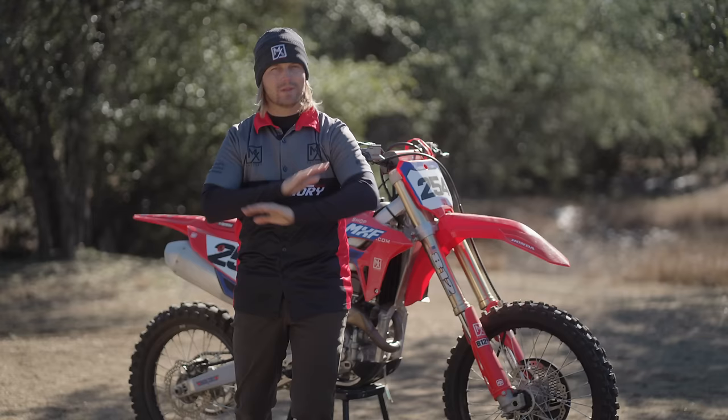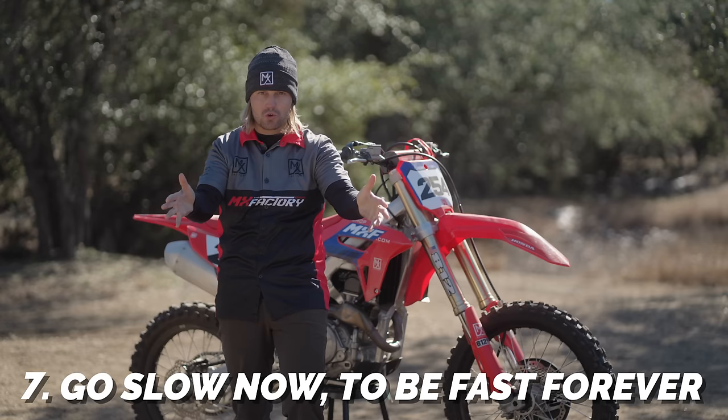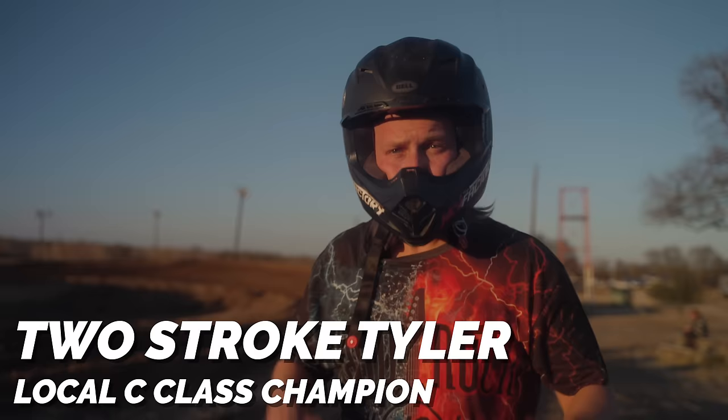All your friends are wrong. If they're telling you to go fast when you're learning, they're wrong. Don't listen to them — your mind can't process the information fast enough. You'll run into a tree. Go slow when you're learning. Albert James, you got that? Yes. Got it. Copy.